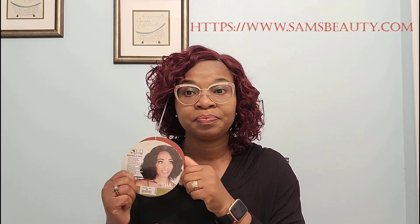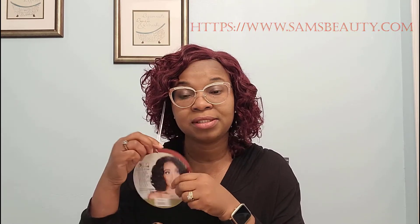I usually leave my labels on just in case I don't really like the wig. Most of my wigs are purchased from Sans Beauty, and they have policies where you have to leave certain things intact on the wig in order to return it if you don't like it or change your mind. So always make sure you leave your tags and boxes around just in case. Don't cut the tags right away because it might not do what you want it to do for you.